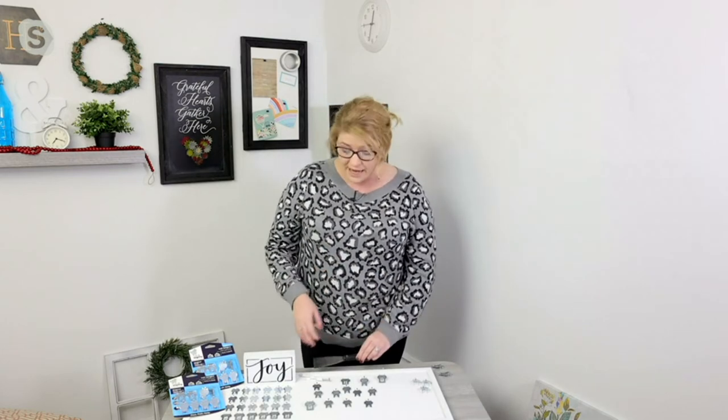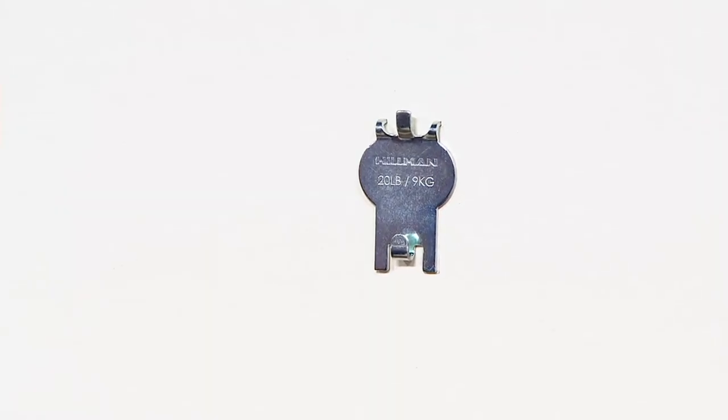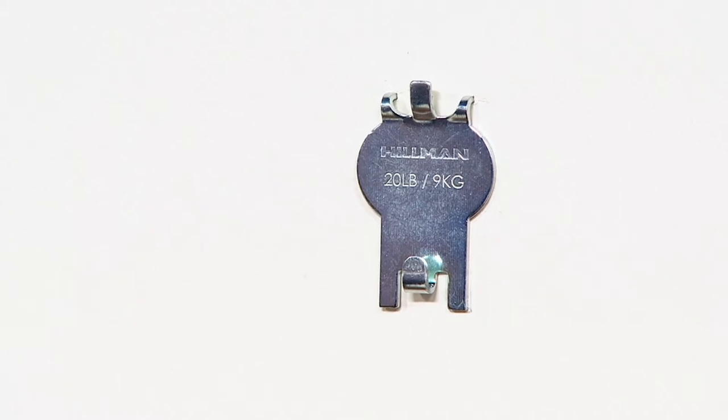You can remove them with something like a putty knife or butter knife and reuse them. They have a sturdy stainless steel design. Hillman has been around for years providing amazing hardware, and they've really outdone it with the High and Mighty hooks to give us this easy 20-pound solution.